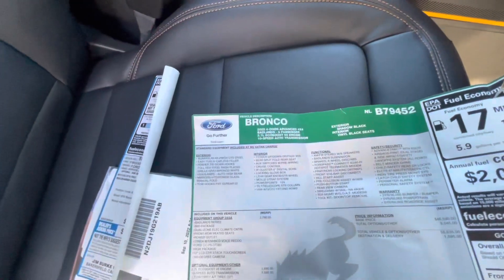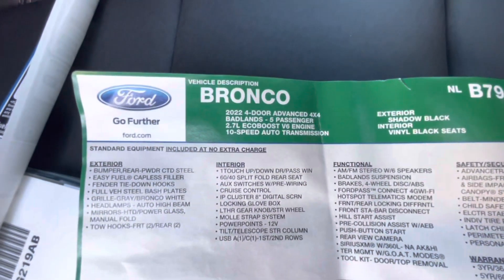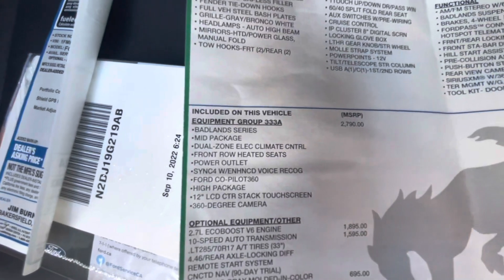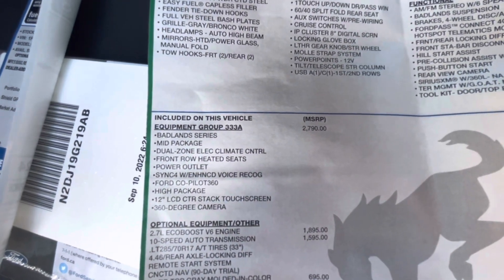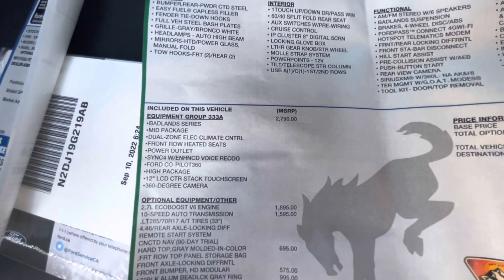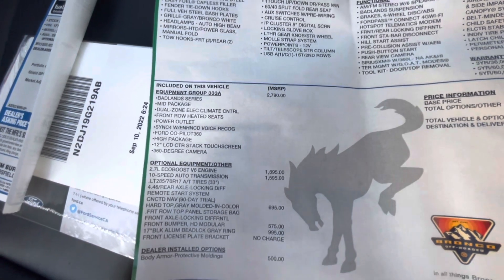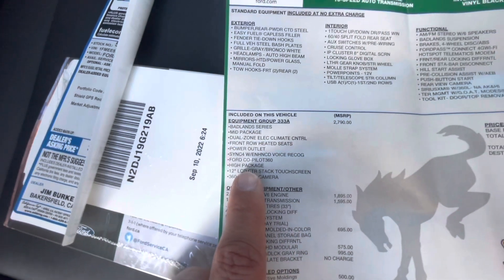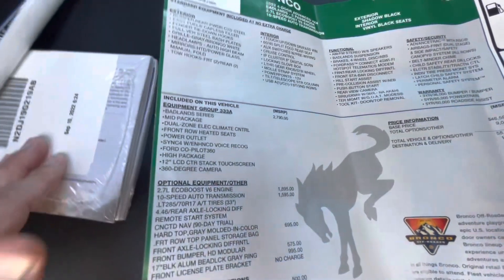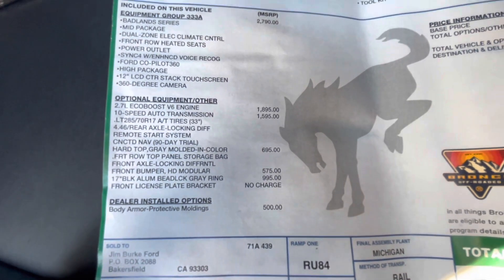Now let's check out the upgrade that this vehicle came with. Again, it's a 2022 four-door advanced four-by-four Badlands, five passenger, 2.7 EcoBoost V6 engine with a 10-speed auto transmission. Looking at the equipment added — Equipment Group 333A was about $4,290, almost $3,000 for the Badlands series. It is a mid package — dual zone electric climate control, front row heated seats, power outlets, Ford Co-Pilot 360. Then we have the high package section with a 12-inch LCD stack touch screen and 360-degree cameras, which are really nice.